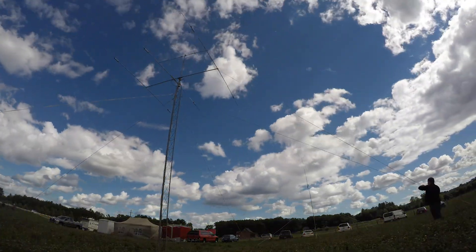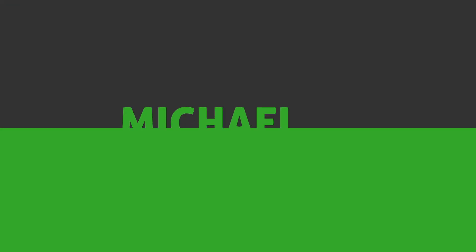Back by popular demand, another big batch of my favorite Parks on the Air activation tips. I'm Michael KB9VBR, your host for Ham Radio Q&A. I'm on a mission to inspire and educate the amateur radio community, and today I'm going to share with you 10 more of my favorite Parks on the Air activation hacks.